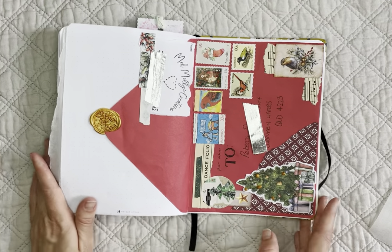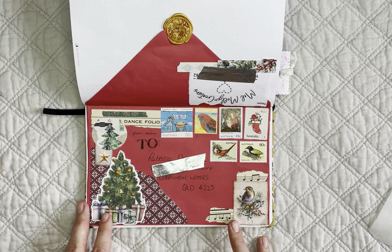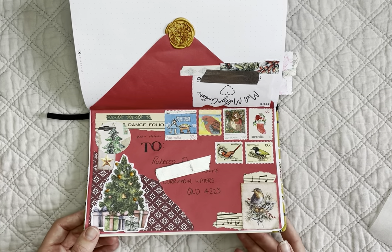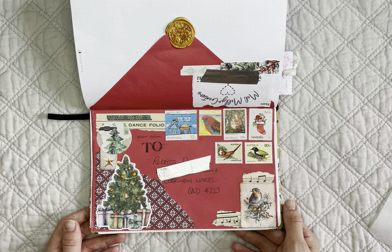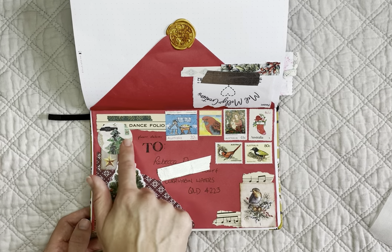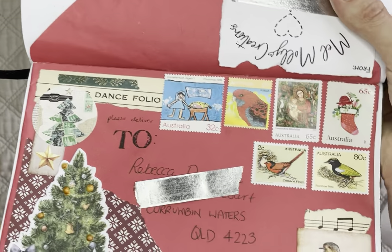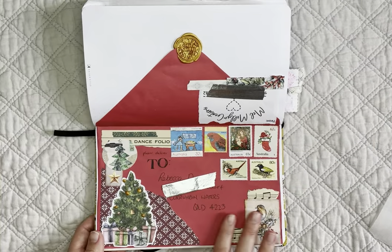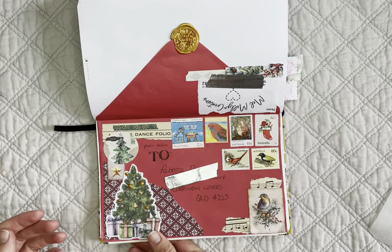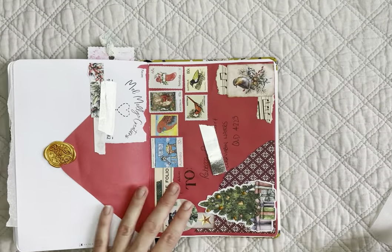This was actually an order from Mel Mully Creations — she's a Patreon of mine. I absolutely adore this envelope because she used stamps she got from being my Patreon, as well as one of my Christmas envelope seals from my last Patreon package. When it arrived in my mailbox I was so excited — she decorated it so beautifully with things I had sent her. I was so blown away I just stuck the whole envelope in there.